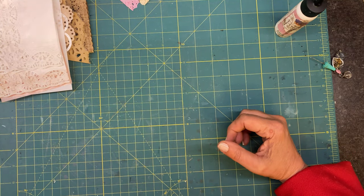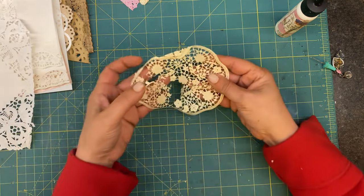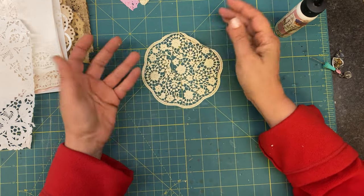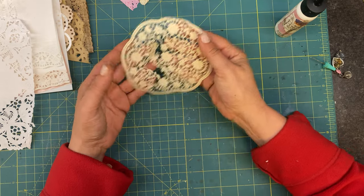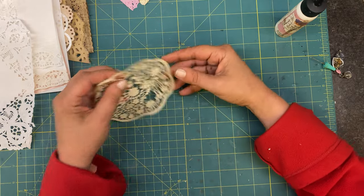You could always, like these little guys, just collage with them because they're already ripped. You could use them just to add texture - glue them right onto a page, which is probably what will happen with that.